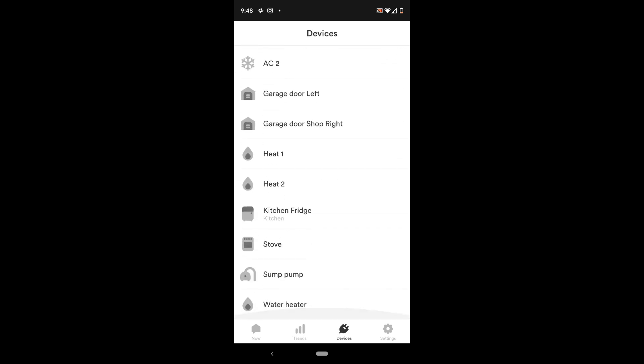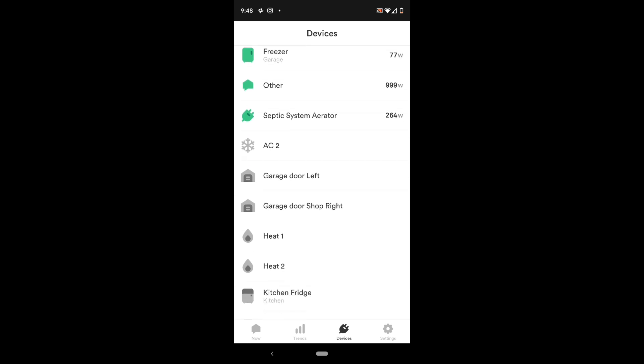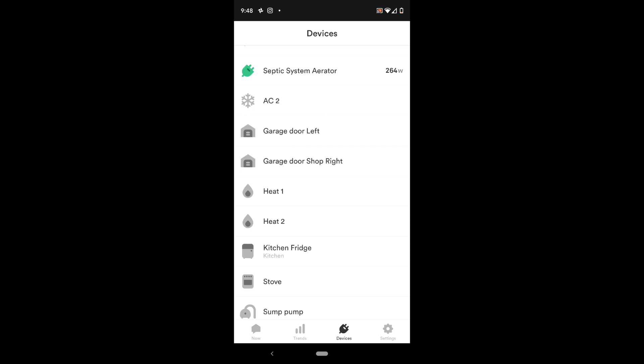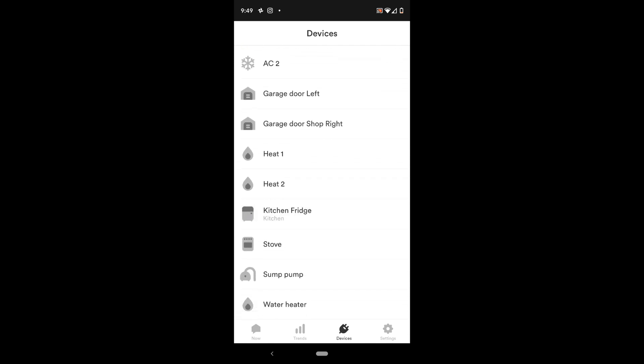The Device tab shows all of the devices that Sense has detected. In mine, it's not a whole lot. I've had Sense for about three weeks now, and it quite honestly has not found a lot of devices. It has found some — I'm surprised it hasn't found more. We have four garage door openers and it's only found two of those. It has found a heat one and heat two, which I believe is our heat pump — maybe each one is an element or a compressor. It doesn't really know what they are, but you can merge them once you figure it out. Anything in green is currently on with wattage shown to the right; anything gray is off but is a found device.